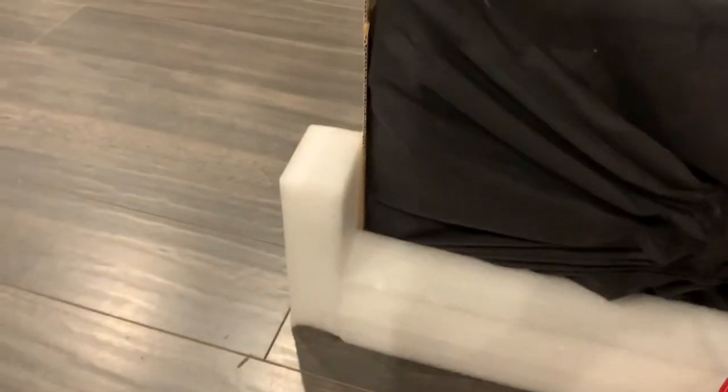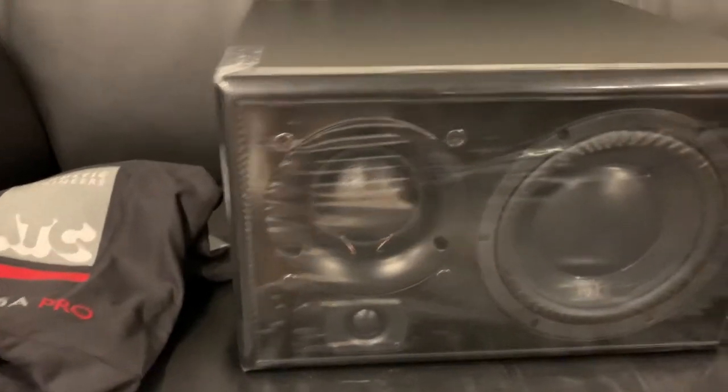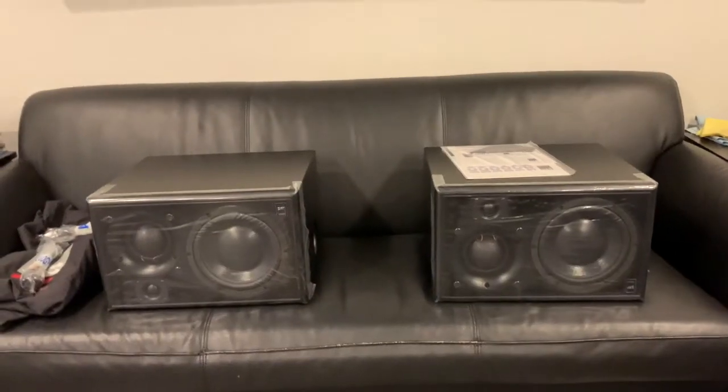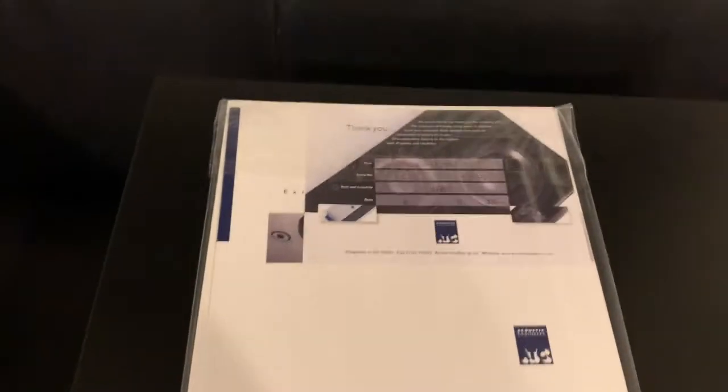Acting super nice. Got rid of all the packaging and this red string situation, untied the bag. We'll need two hands for this. Got one of them out of the protective holding — it's coming with a self-adhesive tape to protect the front. Everything's looking good. Just gotta get the second speaker out. Got both speakers out, ready to go. Got a little case candy — the essentials, serial numbers and all that.